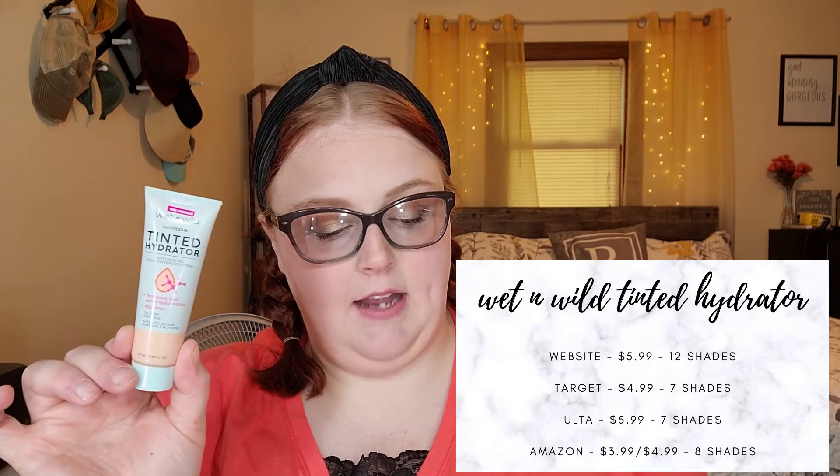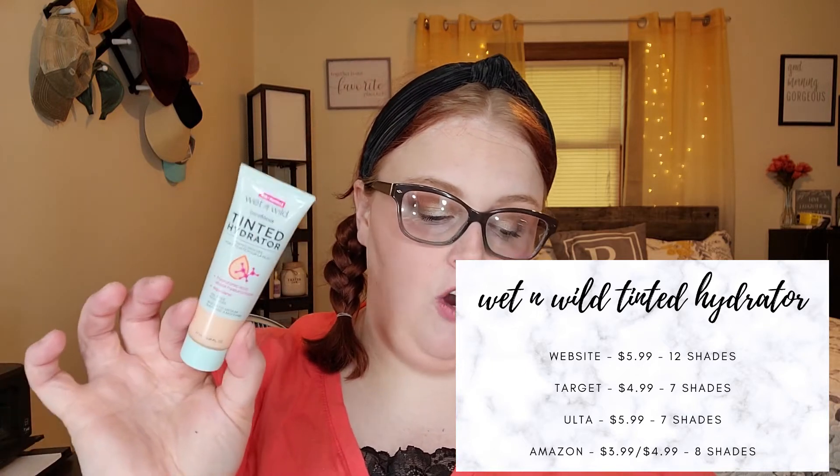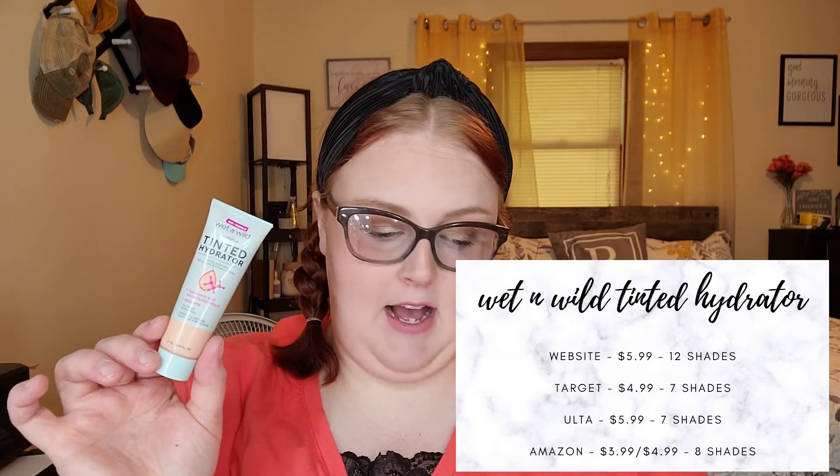For the Wet and Wild Tinted Hydrator: $5.99 on their website with all 12 shades, $4.99 at Target but only 7 of 12 shades, $5.99 at Ulta with only 7 shades, and $3.99 to $4.99 on Amazon with 8 shades available. If you're interested, I'd suggest checking Amazon first for your shade, and if it's not available there, go to Wet and Wild's website where they sometimes have sales.